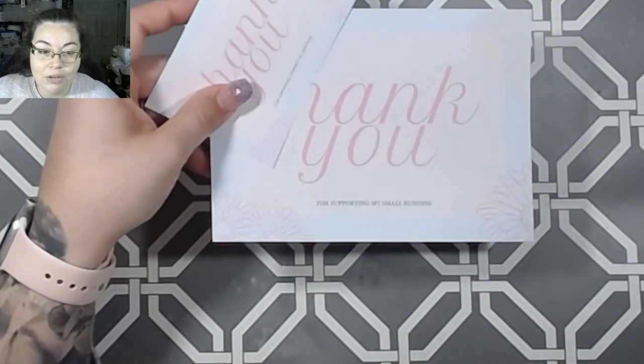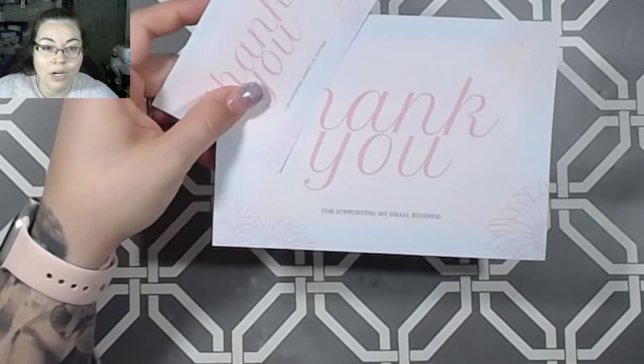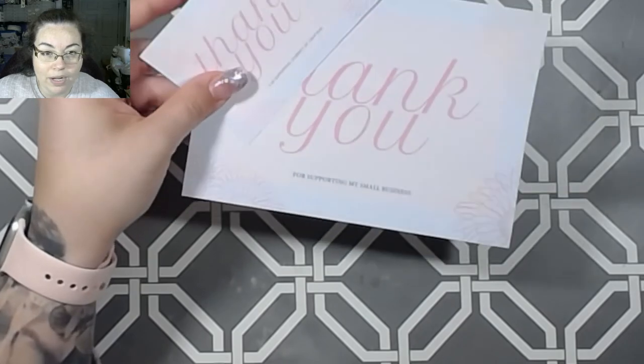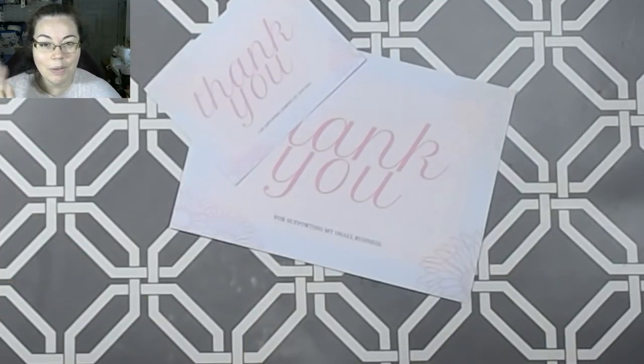Anyway, I figured I would come on and let you guys know that that is there and it is available for anyone who is looking for it. Thank you guys so much for watching and I will see you guys in the next video. Bye guys.